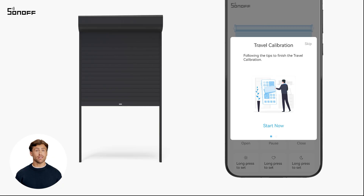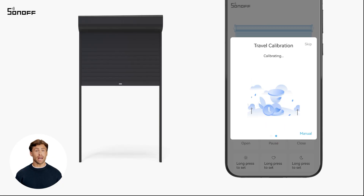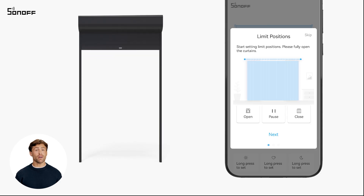Tap start now and the device will enter auto calibration mode firstly. Click manual — the device will switch to manual calibration mode.